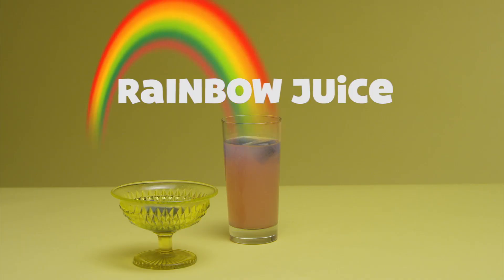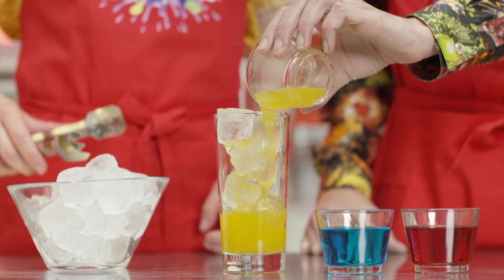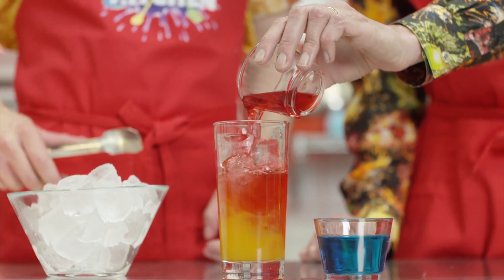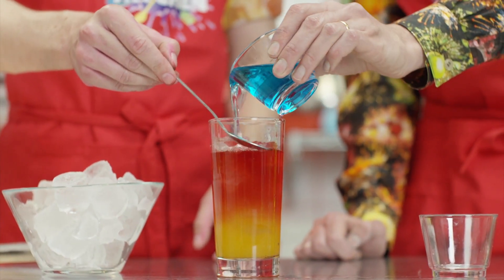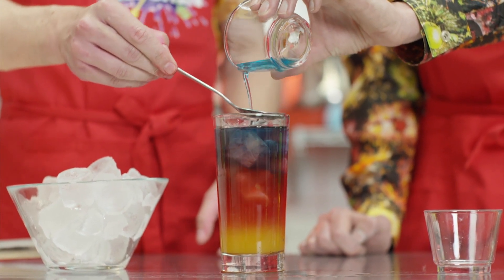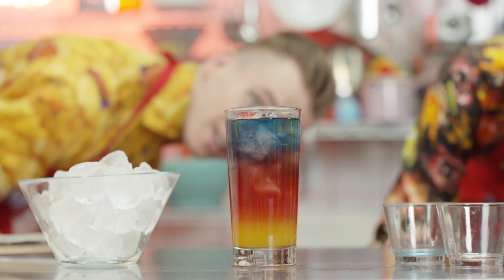Celebrating the joy and wonder of different coloured juices, you can layer them all up to make what I call rainbow juice. I've got some mango juice, which is nice and thick, so that goes in the bottom. The next one is blackcurrant cordial — you see it's layering quite nicely. And the final one is some water that's been dyed blue. Oh, that looks amazing!